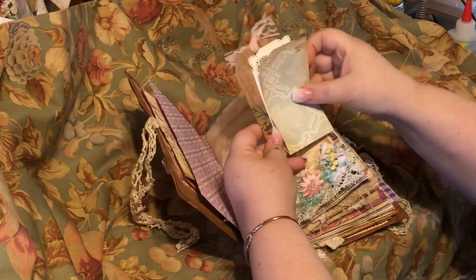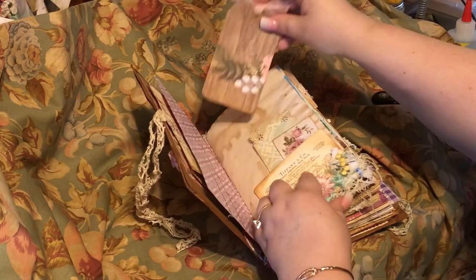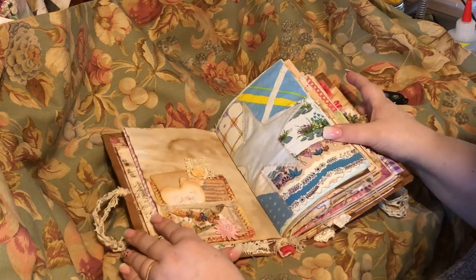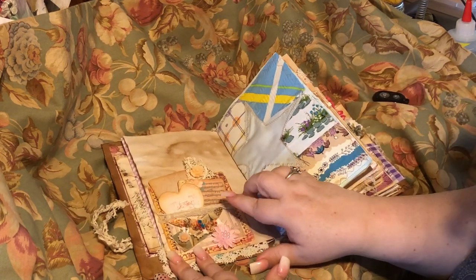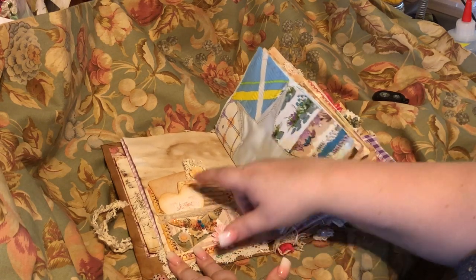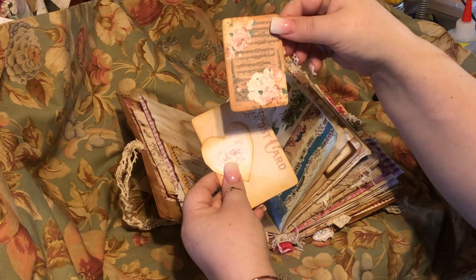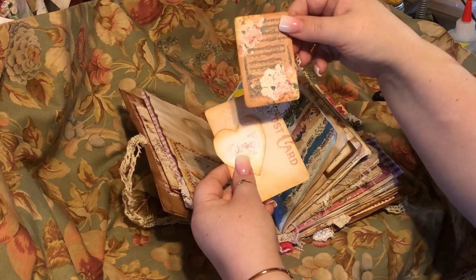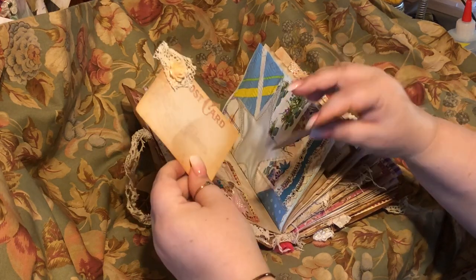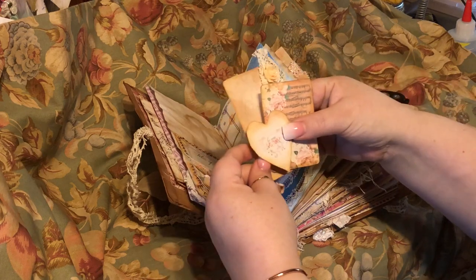This one I hole-punched and you just open it. Here's another one — I did a snippet, and this is a 3D one too, along with this heart. Just a little music card — I just think it's so cute — along with my heart. This is a postcard from the purple paper pad, and some vintage lace with a little flower there.